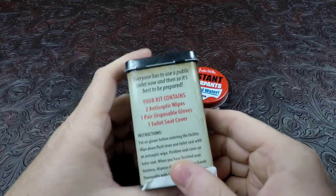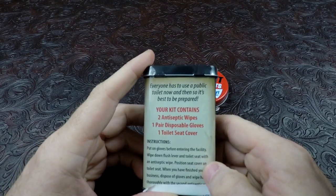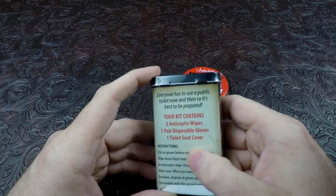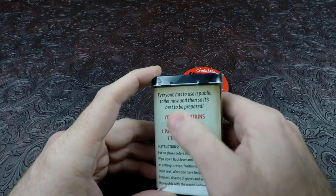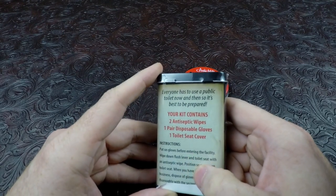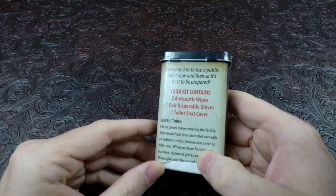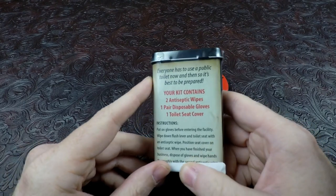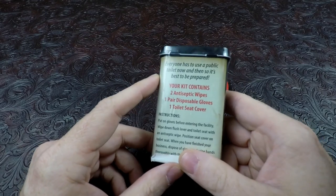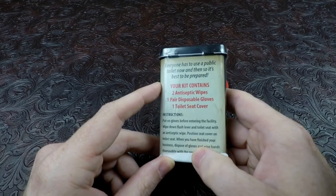It's very small and it contains two antiseptic wipes, a pair of disposable gloves, and a toilet seat cover. On the rear it says everyone has used a public toilet. Now and then it's best to be prepared. Instructions say put on gloves before entering your facility. Think about wearing rubber gloves at Walmart - everybody's always sick, every time I go out, everybody's nasty.